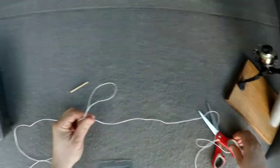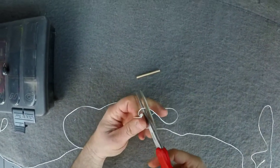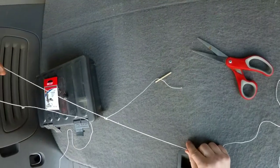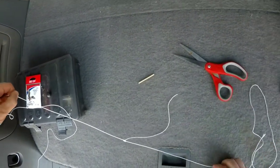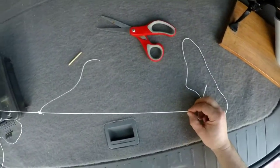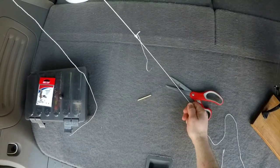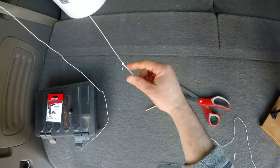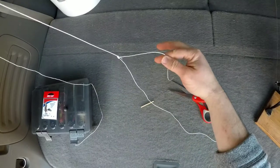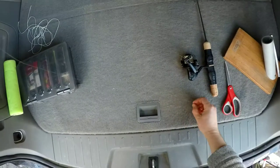The cool thing about this knot is if you just want a single dropper — which is what we want for this rig — you can just cut one end of your loop. Now we have a single dropper. I'm just doing a simple twist knot at the bottom for the bell sinker and a simple twist knot at the top. You don't have to make the dropper too long either — this one is maybe six or seven inches, but you could trim it down to just a few inches if you prefer.